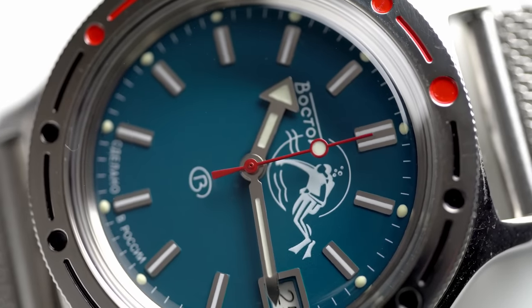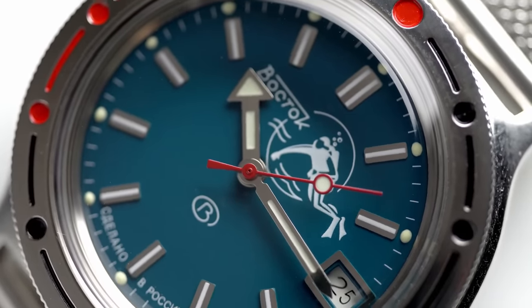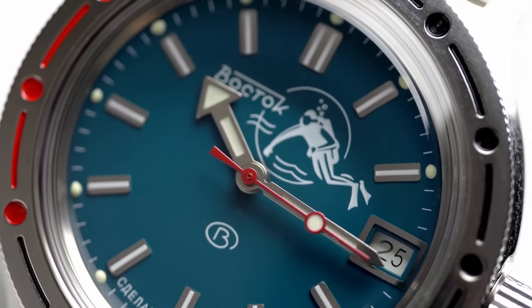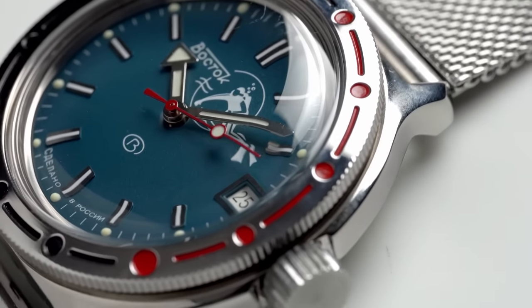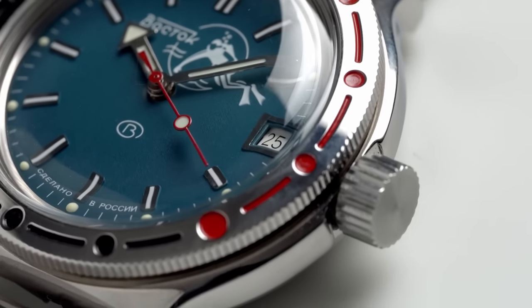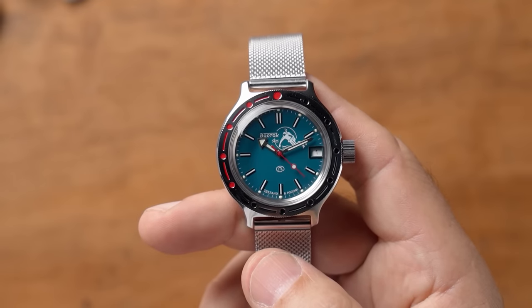I've had this Vostok Scuba Dude 39mm variant for a while now and I've been meaning to get it on the channel and review it, and yet I haven't. The reason I haven't is because I've actually been wearing it — wearing it and using it. I just haven't had the time to put it aside, take some photos and share it with you guys, and today I'm going to do just that. Let's run the intro and get stuck into this beautiful little timepiece.